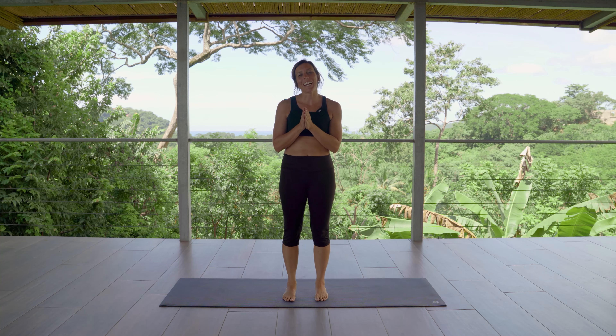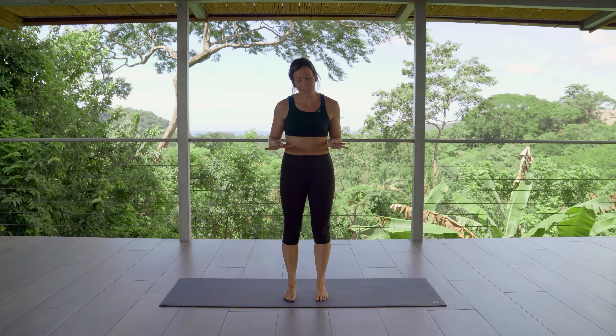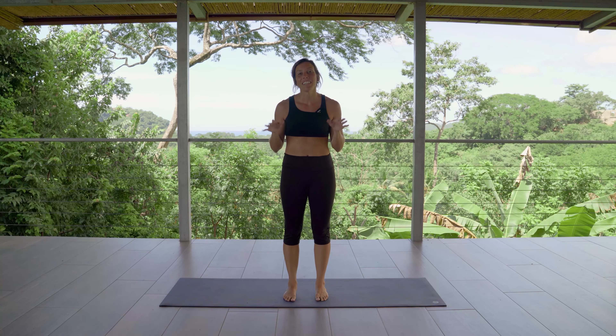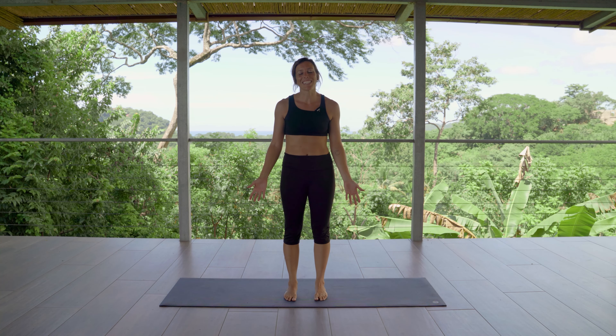Are you ready for a stabilizing practice? We are going to practice grounding through the feet. We're going to do a lot of balance poses and finding stability today. So if you've just been feeling rocky and in this kind of wave of uncertainty, like most of us have, this is the right practice for you. So roll out your mat. Let's start in a standing position and let's stabilize.